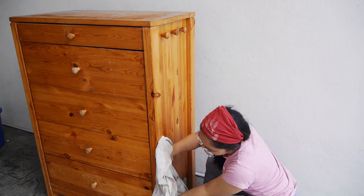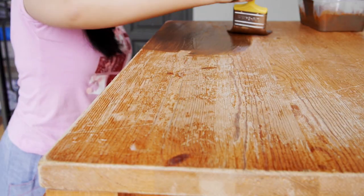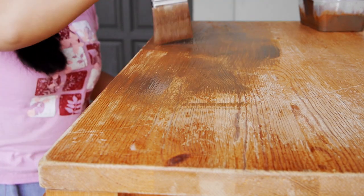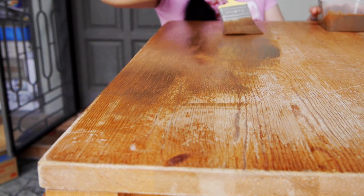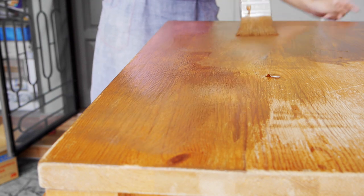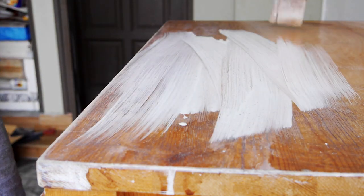I wiped away all the sawdust left by the sandpaper and tried darkening the cupboard with some latex brown paint — but it was terrible, the paint was just bad. So I stripped it away with thinner. I was getting irritated, so I took out the only other thing I had.